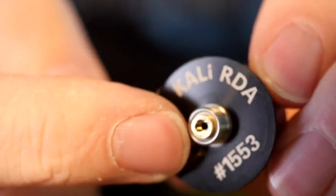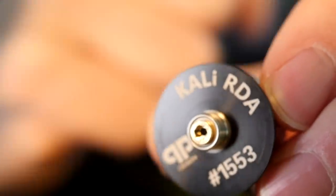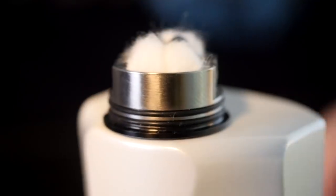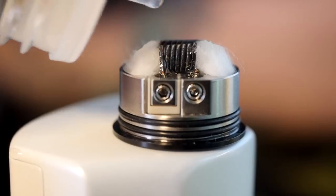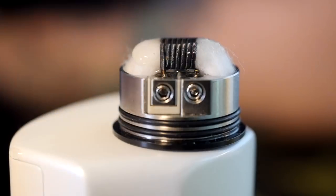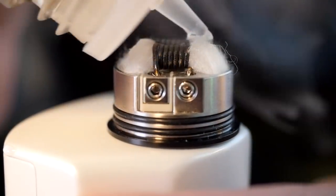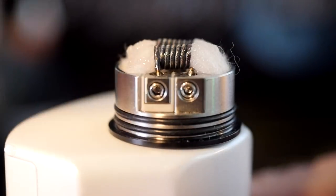It's a really simple process — a flathead screwdriver takes out the original pin and you just install the squonk pin with the included allen key tool. So it's all built, all wicked, all ready to squonk. All I really need to do now is juice up the coils, juice up the wicks, make sure they're nice and wet.